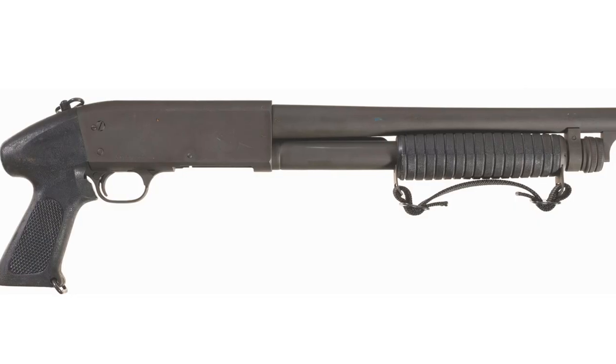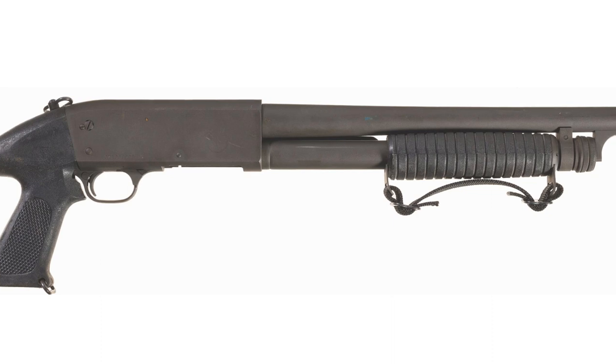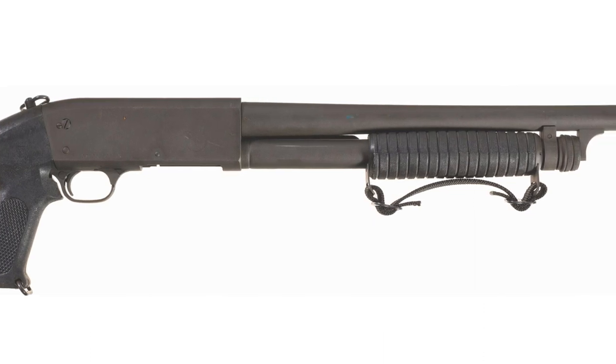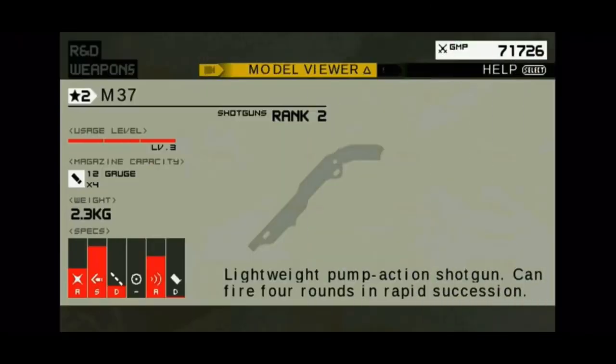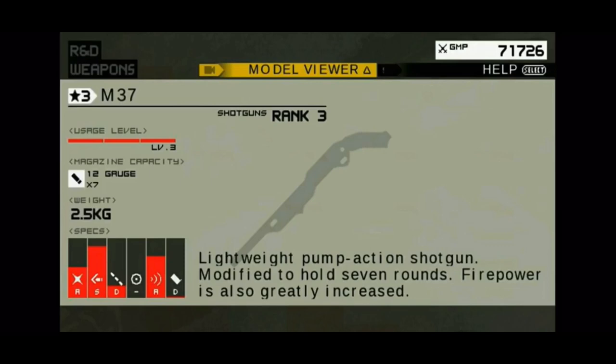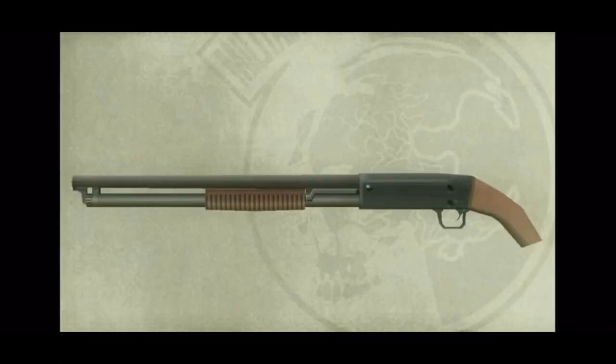The Ithaca M37 is a pump-action shotgun. It's American-made, designed by John Moses Browning himself, considered by many to be a forefather for many modern weapons. Production began in 1937 and still goes on to this day. Depending on the magazine tube configuration, it can hold anywhere from four to seven rounds of 12 gauge. It is the longest production run for a pump-action shotgun in history.